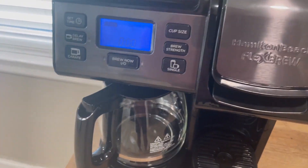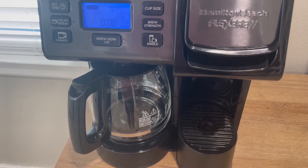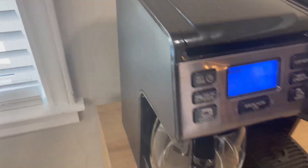Real quick video on the Hamilton Beach Flex Brew. This is sort of like other coffee makers where they have the K-cup and then also the regular coffee pot both available.